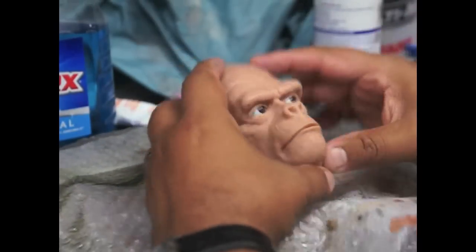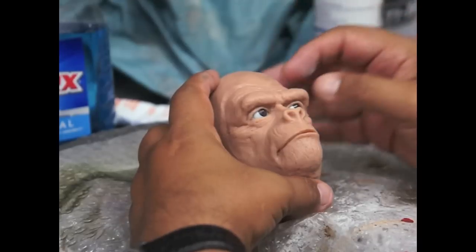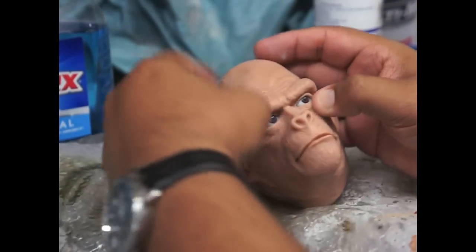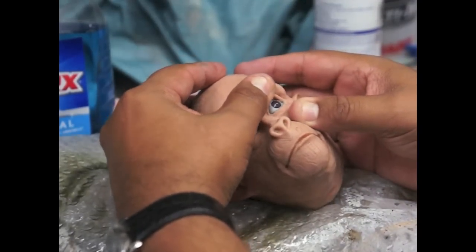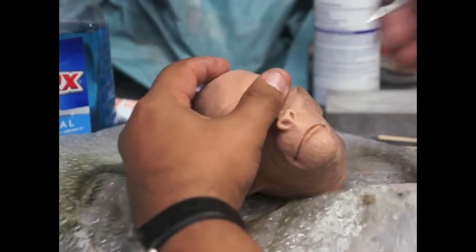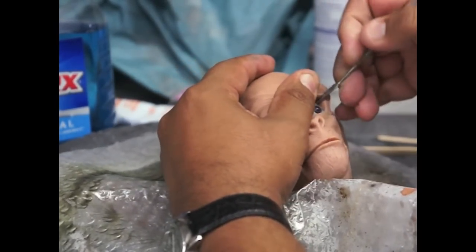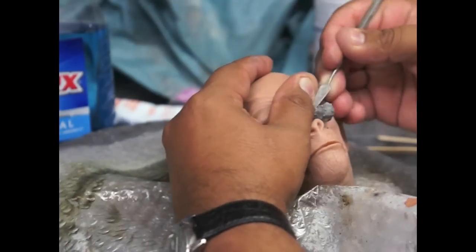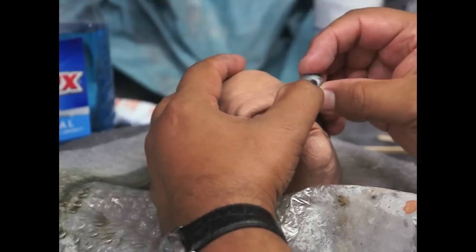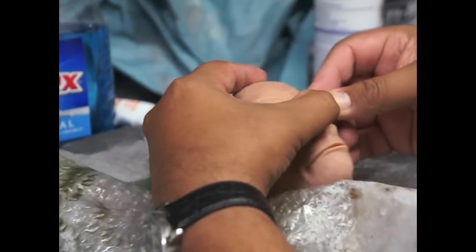Alright, so now that the eyes are hard, we are going to clean the silicone so we can paint it. What's cool is that now that the epoxy inside is hard, you can take the eyes out — and that way we don't have to worry about covering them up when painting. See — it took the shape of the inside of the silicone. So when the time comes I'll just pop them back in the way they go.